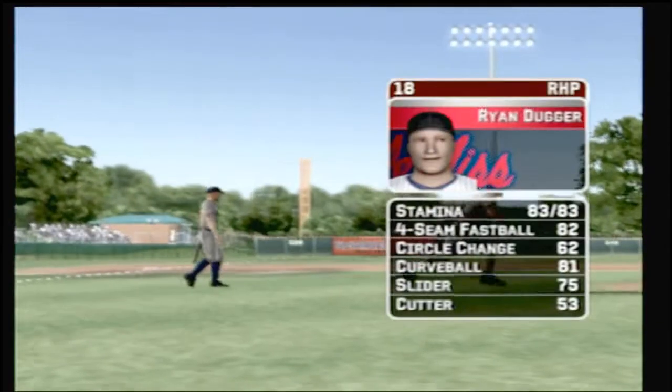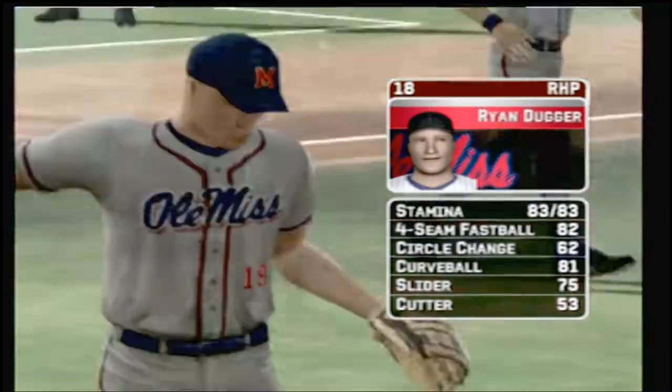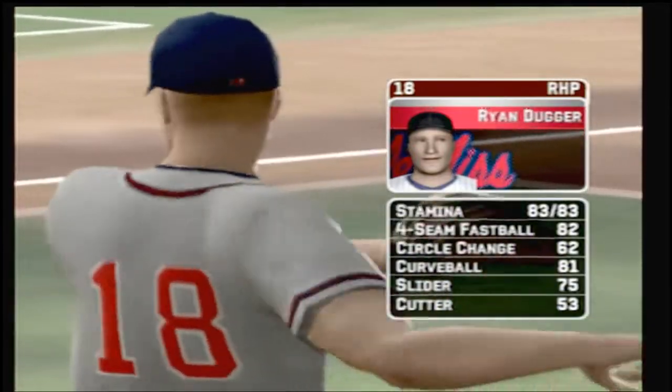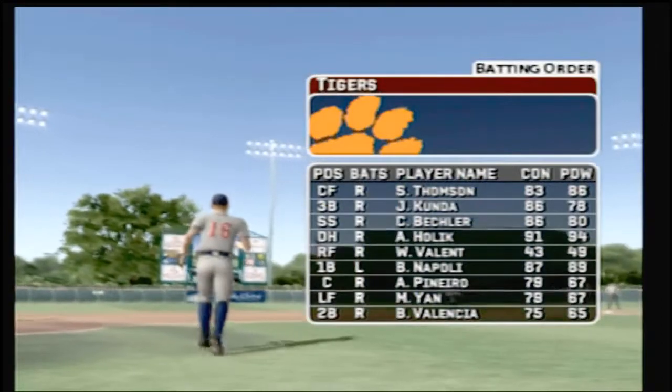The junior is the starter today. His pitch list consists of a four-seam fastball, a circle change, a curve, a slide piece, and a cut fastball. Here's what the home team's offense looks like.